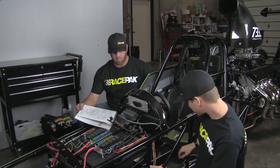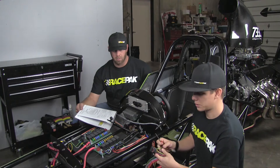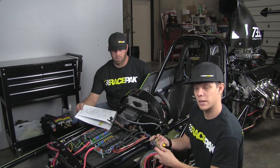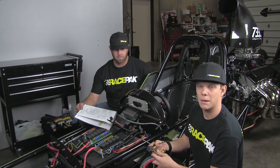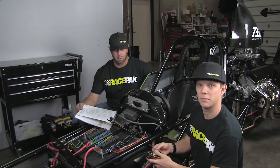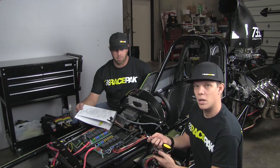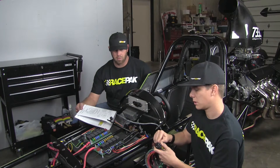On this build, we're not going to be running any EFI because it's a Super Comp Dragster. There's a pigtail on the harness that you can plug your EFI system right into — an adapter that we sell for any sort of Holley, Fast, XFI, things like that. So if you don't need it, it's a really quick snap to uninstall it.